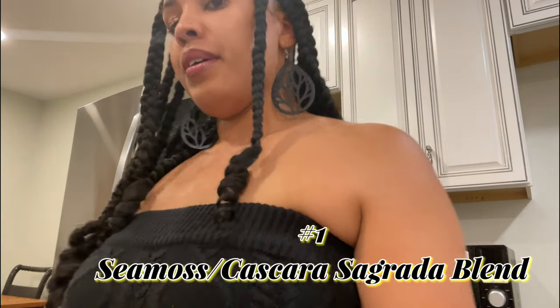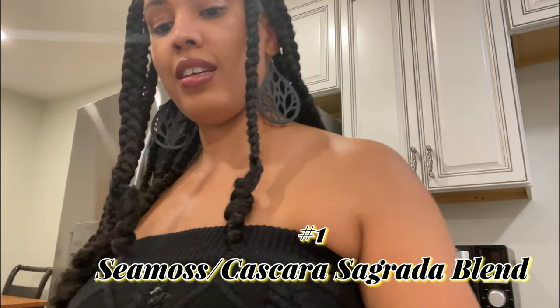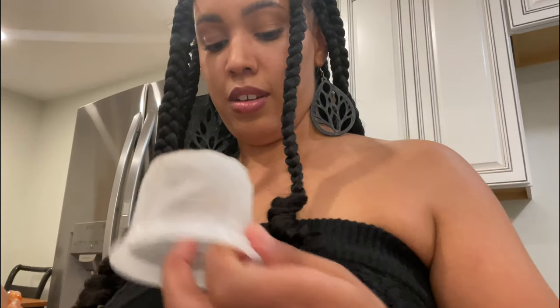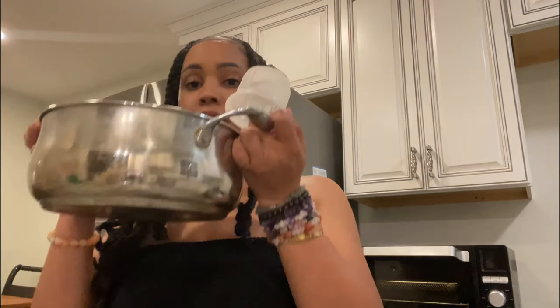I have my trusty little mug here and my strainer. I don't want to get any of the sea moss or cascara in here, so I'm going to pour this through the strainer. I just want a pure liquid and call it a day.